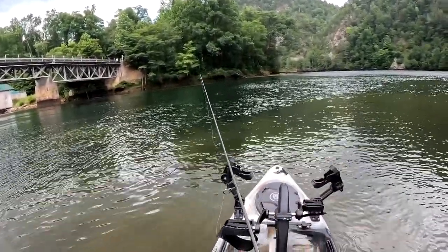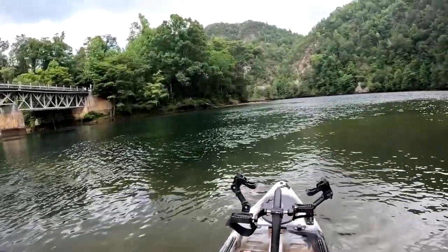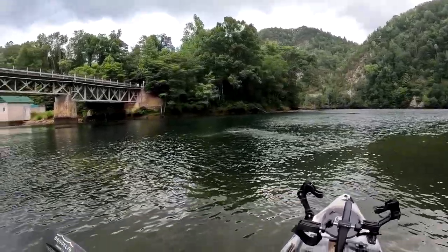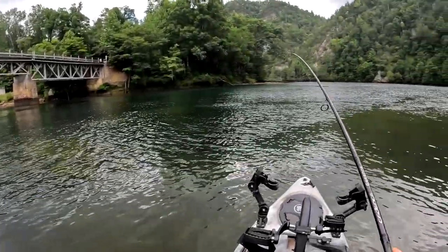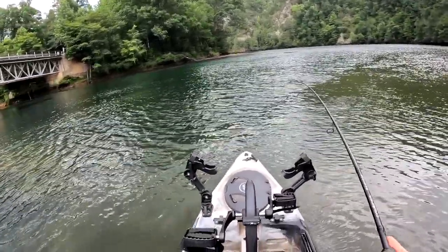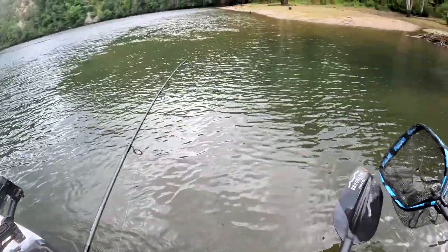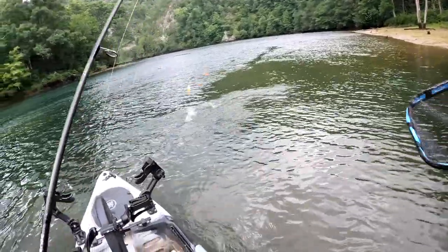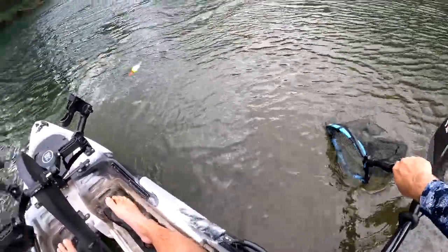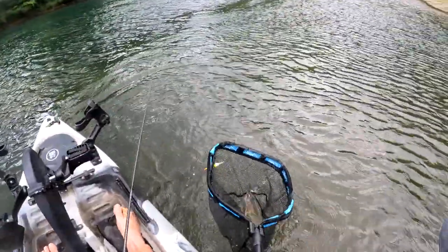Here we go — we're drifting it again. Fish on! Fish on guys! Whoa, that was wild. We've got a jumper. Oh, it's a nice trout guys — really nice rainbow. I'm going to grab my net. Oh man, he is so aggressive. Yeah, we got him guys!